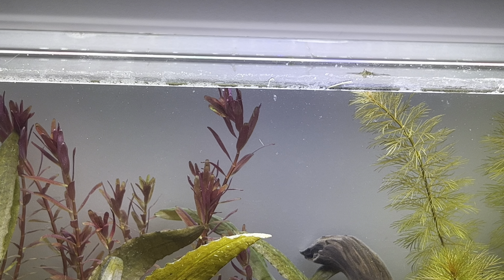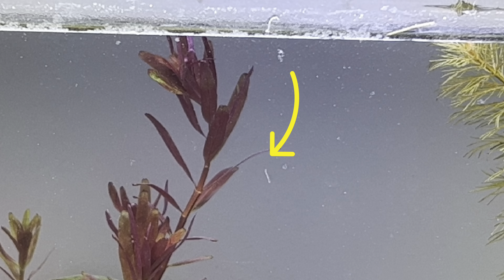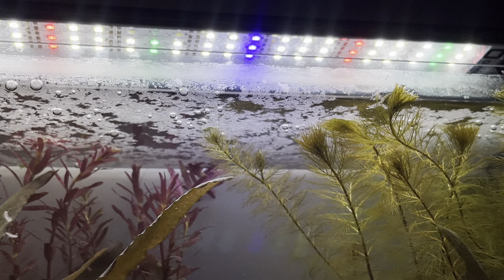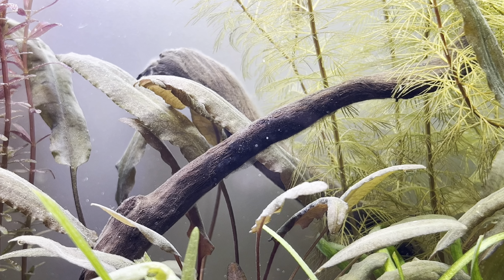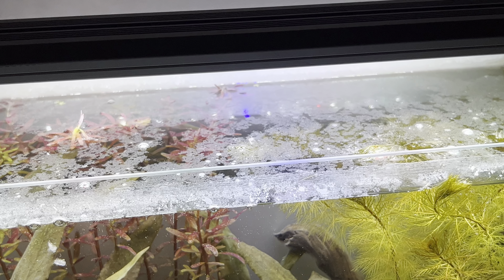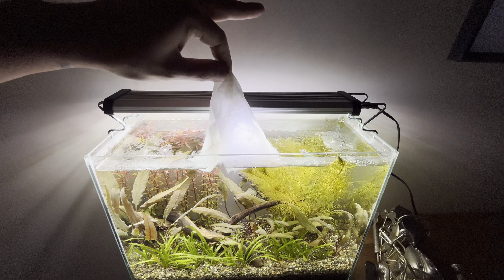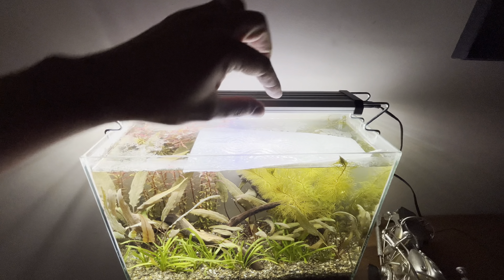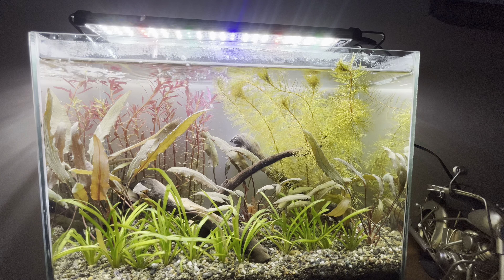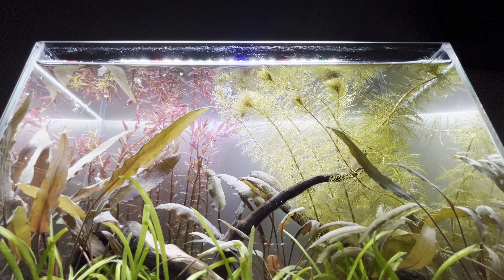By the way, can you see the first living creature on the front glass? What a wonderful world! After one week, an oily layer formed on the surface of the water and on the driftwood. This is called biofilm. To get rid of the biofilm on the surface, a surface skimmer filter or surface agitation is required. However, this tank has neither. Simply, we can remove the biofilm on the surface of the water using a paper towel.